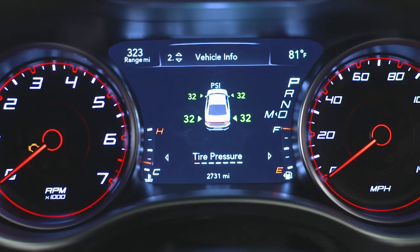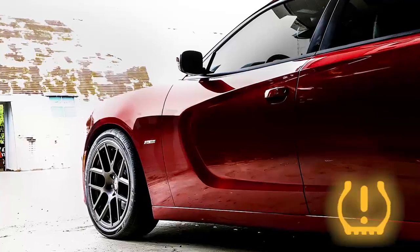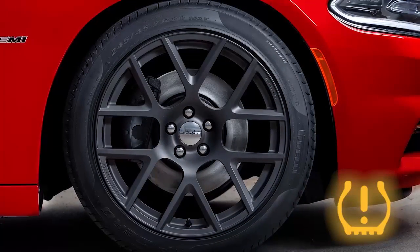The system will display a low tire pressure message in the instrument cluster display and will also indicate the location of the tire that is under-inflated, along with all four tire pressure values except the spare. Once the light is illuminated, one or more of your tires are under-inflated and need to be inflated to the manufacturer's recommended tire pressure.